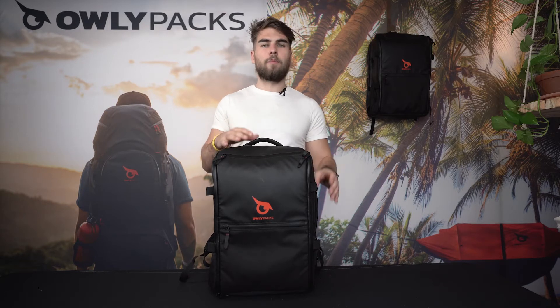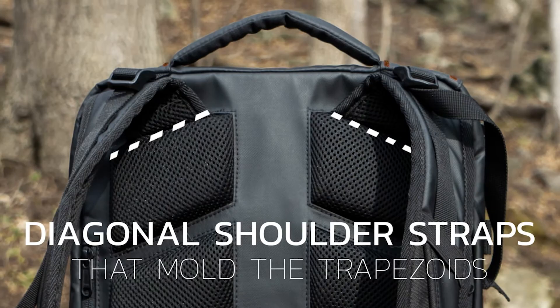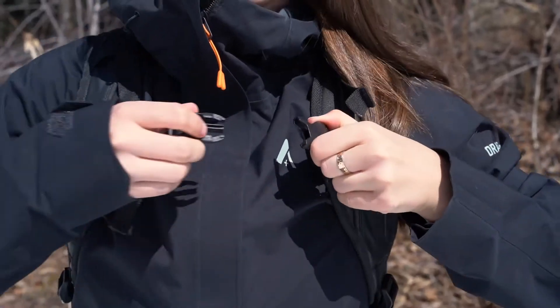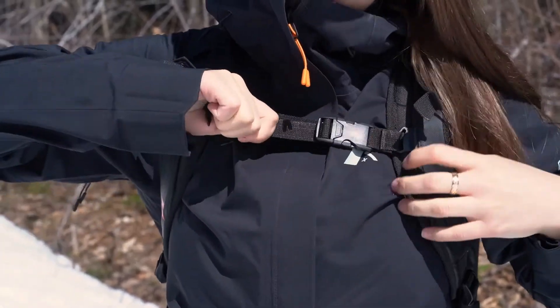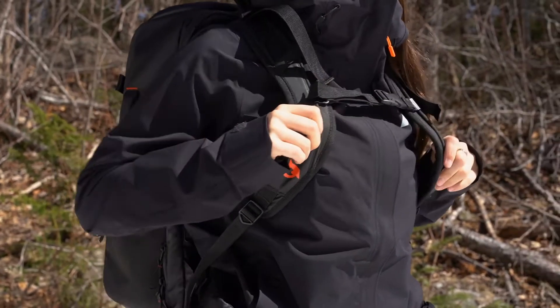Olipax also inserted two handles made of evafoam, very similar to memory foam, on the top and the side of the bag to be handled like a suitcase on the go. The evafoam shoulder straps have also been specifically designed to conform to your traps and provide unprecedented comfort. Their design also helps contour the breasts of women, and there's a small strap at the bust that slides and therefore allows a better overall adjustment.